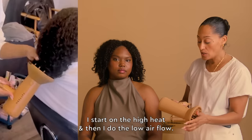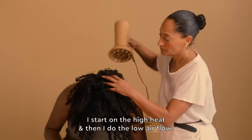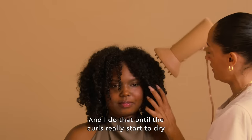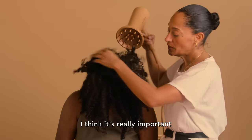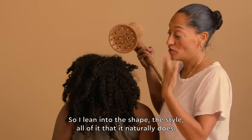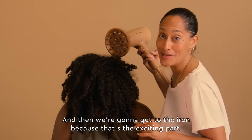I then diffuse. I start on high heat and then do the low airflow, and I do that until the curls really start to dry in the shape that they're in. I think it's really important to lean into what your hair naturally does. So I lean into the shape, the style, all of it that it naturally does. And then we're going to get to the iron, because that's the exciting part.